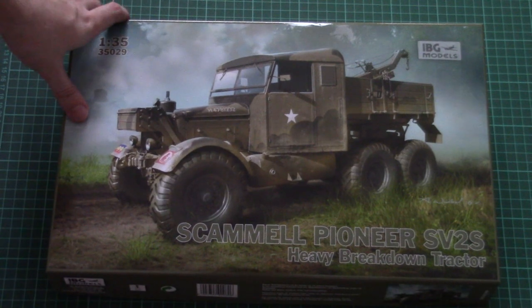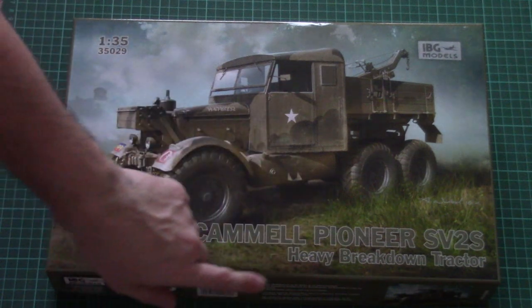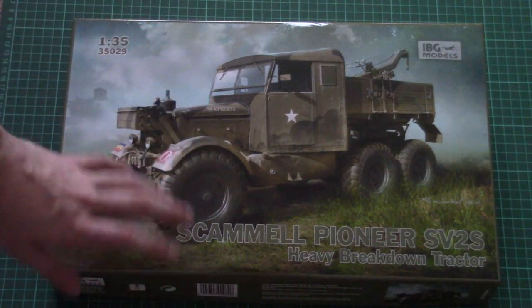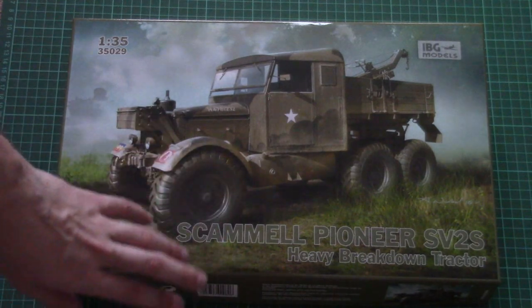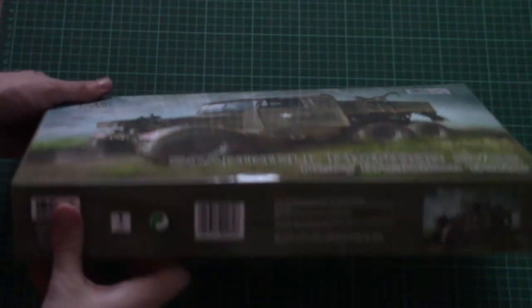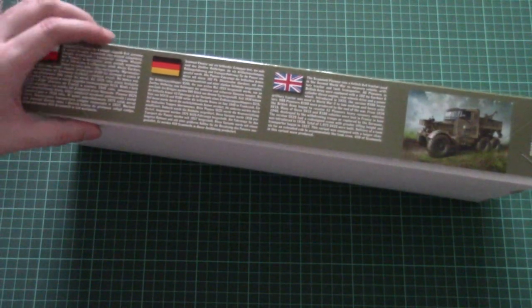This is a 1/35 scale release which covers the Camel Pioneer SV2S — a heavy breakdown tractor. This kit was originally announced at the Nuremberg Toy Fair and now it is available for purchase. On the side we have some safety information, information about the kit, and a short history note in three languages.